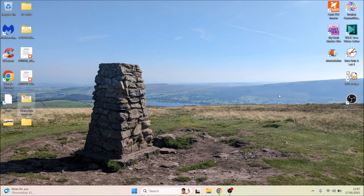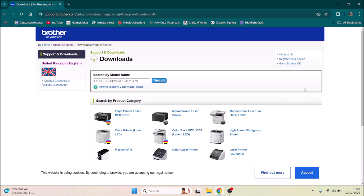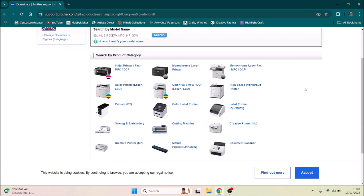Today I'm going to show you how to download the software for the Brother sublimation printer SP1. First of all, you need to go to support.brother.com, and then select Downloads.